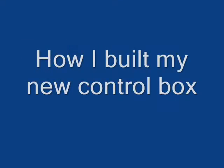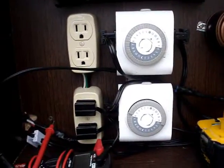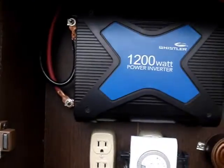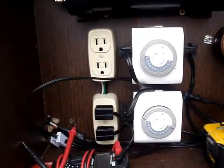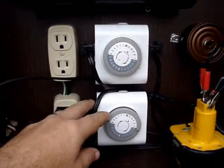Hello, today I'm going to show you how I built my new control box. This is the old box that I'm replacing, and I'm going to replace all the insides and have a totally new system.